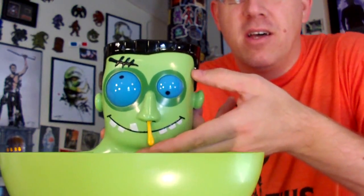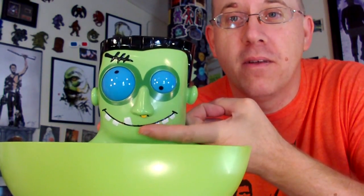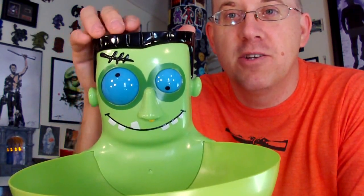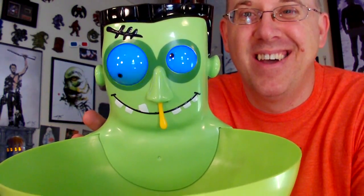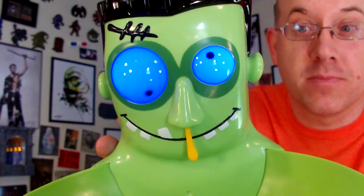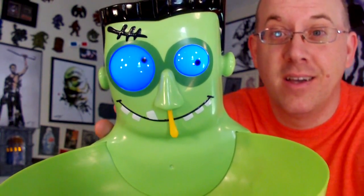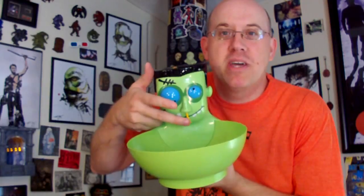I wanted to save it and show it to you for Halloween this year. Unfortunately all his mechanisms don't quite work, but I got his eyes to work. He's got a boogie — it's supposed to go up and down in his nose. I can sometimes get it to stay in there and then it pops back down. Yes, I'm picking his nose — get some boogies, kids!